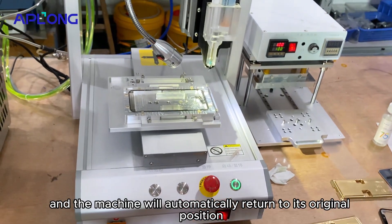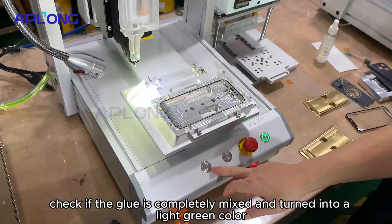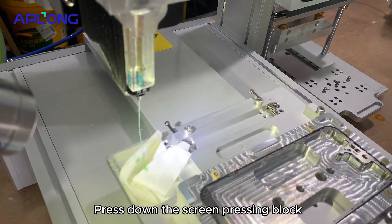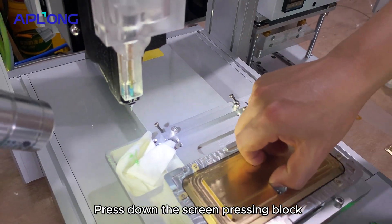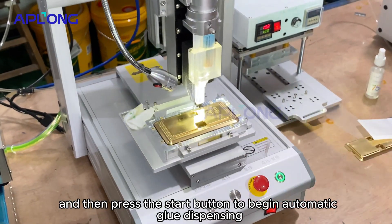The machine will automatically return to its original position. Check if the glue is completely mixed and turned into a light green color. Press down the screen pressing block, and then press the start button to begin automatic glue dispensing.